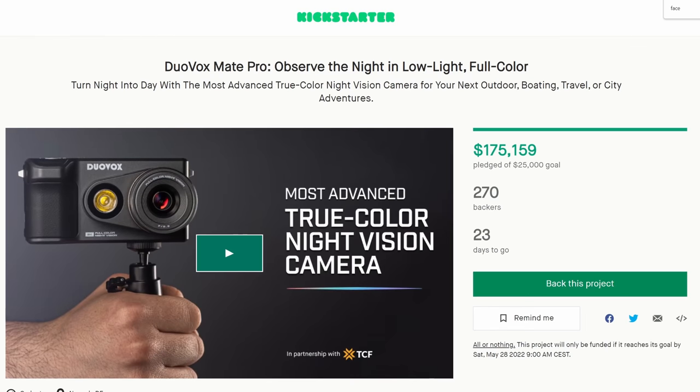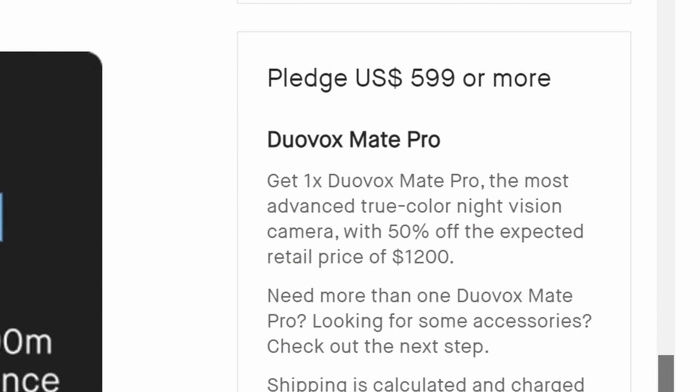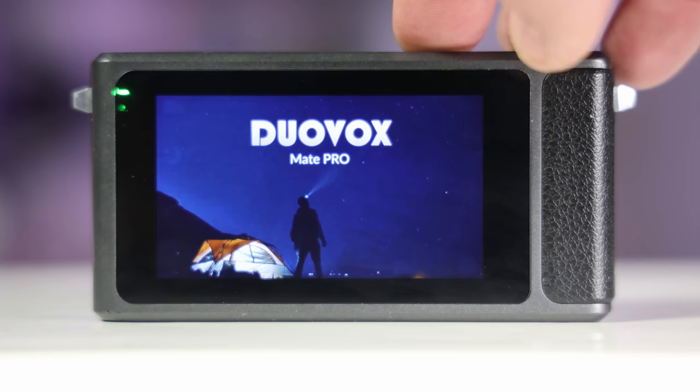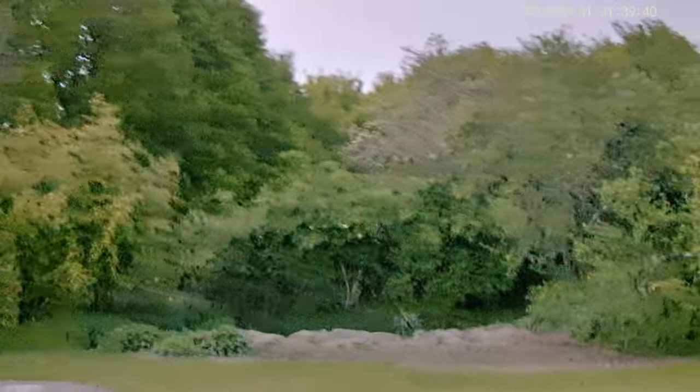The DuoVox Mate Pro appears to be a success so far on Kickstarter with over $160,000 raised. It costs $600, but that price will supposedly rise to $1,200 once the campaign ends. From what I've seen in the Kickstarter comments and elsewhere, many buyers will probably get what they expect — however, some may be disappointed with the poor image quality in very low light. DuoVox should show more image and video samples in those conditions so buyers have a better idea of what to expect.